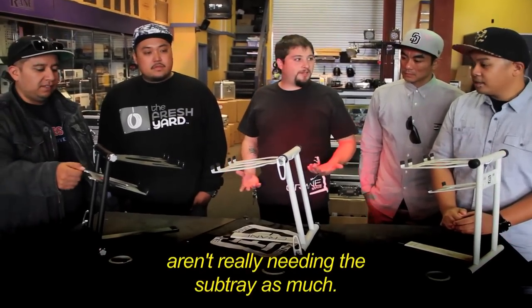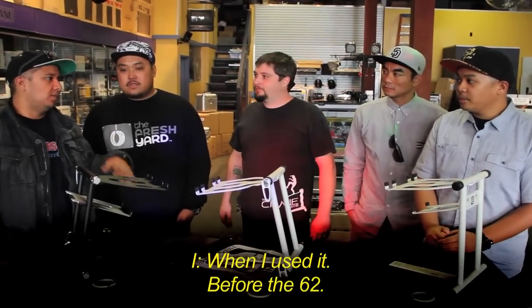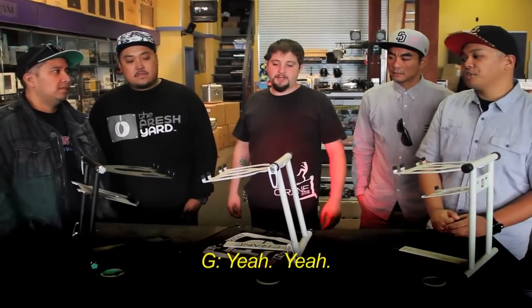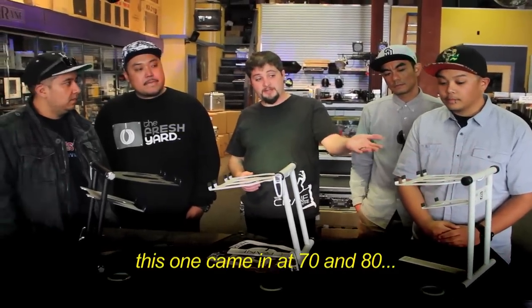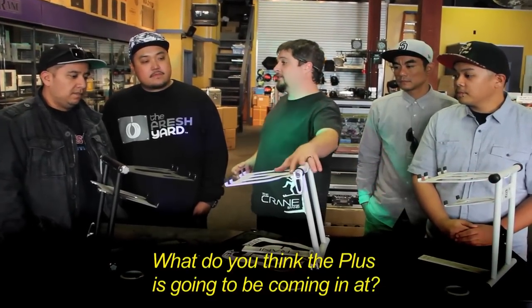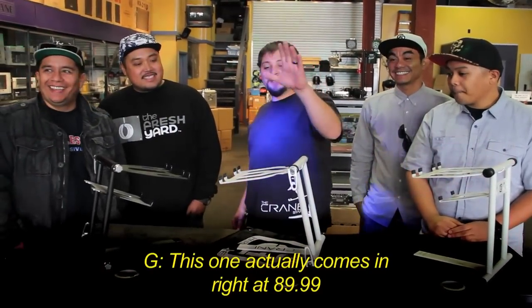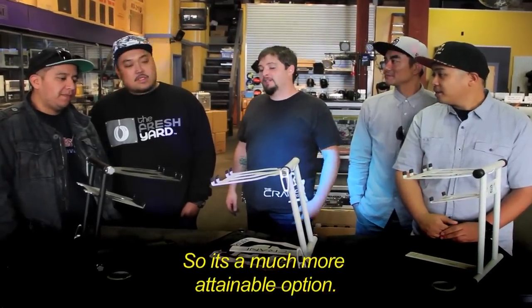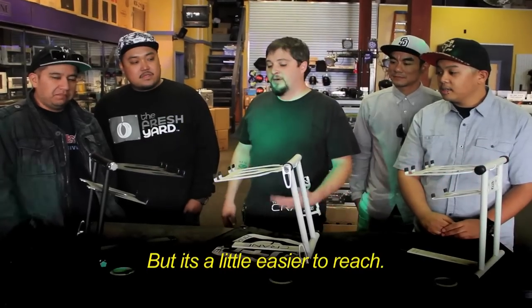It does not come with a substrate because a lot of guys out there aren't really needing the substrate as much — they just put it behind the gun set. Sub trays are still available separately. The Crane Stand Plus came in at $89.99 — the pro was $150. So after tax you're walking out the door without spending your entire bill. It's a much more attainable option, and you still get the adjustability and stability of the pro.